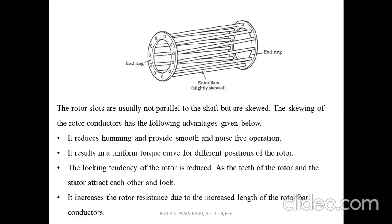The skewing of the rotor slots means they are curved slightly rather than straight. The skewing of the rotor bars has the following advantages: it reduces humming and provides smooth, noise-free operation; it results in a uniform torque curve for different positions of the rotor; the locking tendency of the rotor is reduced as the teeth of the rotor and the stator attract each other; and it increases the rotor resistance due to the increased length of rotor bar conductors.